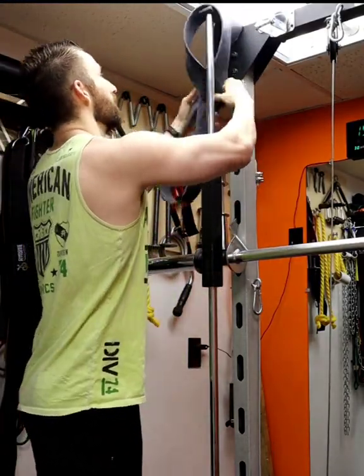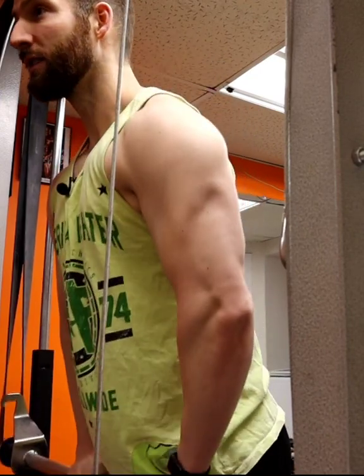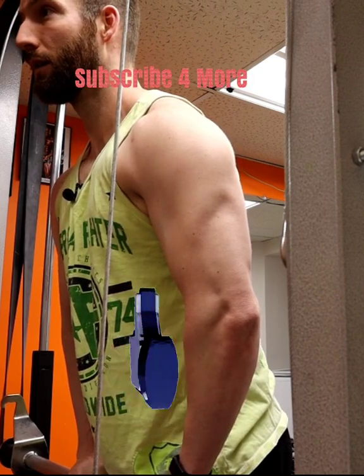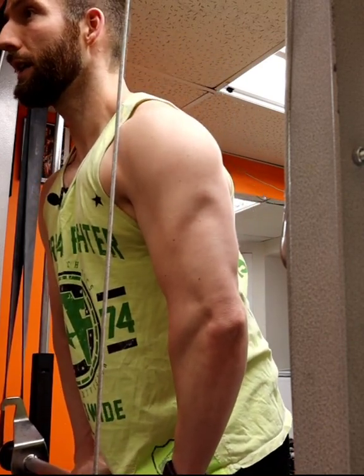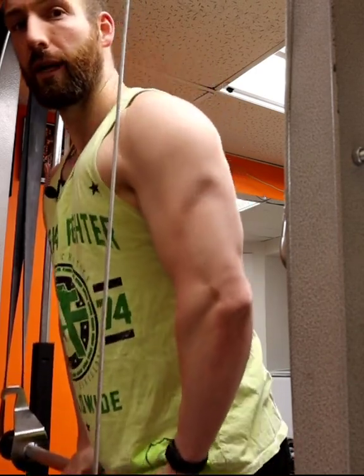I'm just hooking up a power band to the bar to add some resistance. It's pretty much a hybrid of a dip and a decline press. I'll find a good position for you — follow and subscribe for some more sweet, filthy pumps. I'll see you next time.